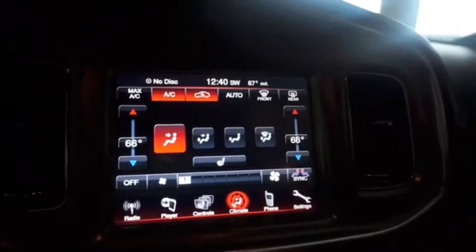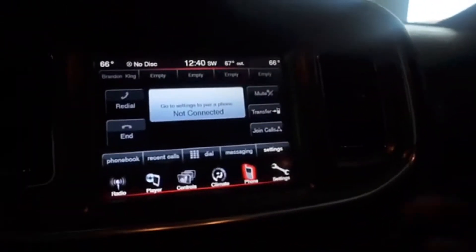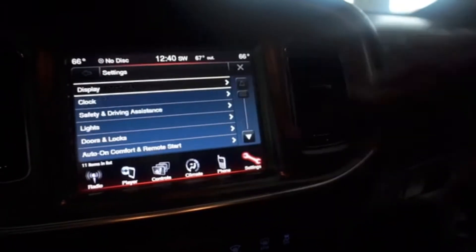You got your ventilated seats and all that. You can change your modes and everything. When you're on Bluetooth, your phone info shows up right here — it shows you who you're on the phone with and you can choose whether or not you want your contacts to show up. Then you got the seats that go up and down. This back seat is so nice, but I'm still changing these seats. You got your cup holder and armrest back here, and most people don't know you can pull this down and it goes straight to the trunk.